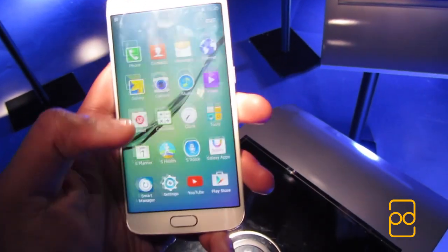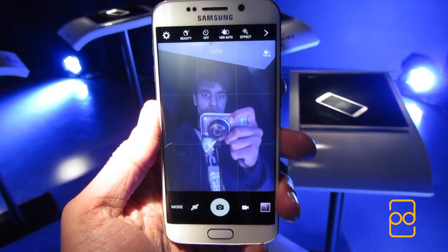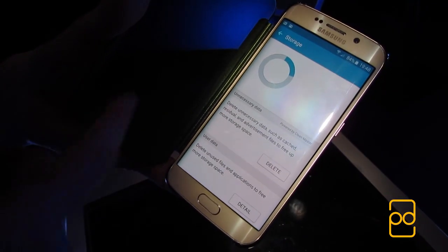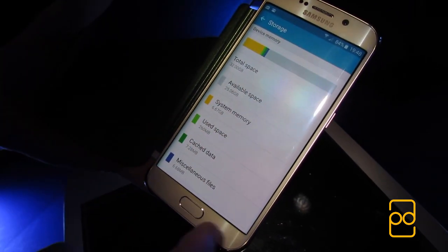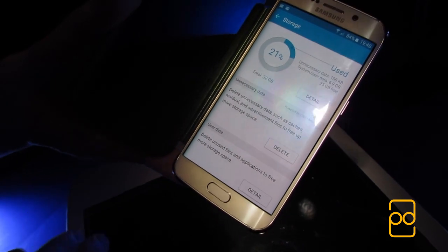Sadly, the battery is non-removable and there isn't a microSD card slot either — two features I personally wanted to see. I figured one of them might go, but it's a shame that both went. The good news on the storage front is that the base model is 32GB, and hopefully with the slimming down Samsung has made to TouchWiz, there will be plenty of actual usable storage for the end user once the device releases.